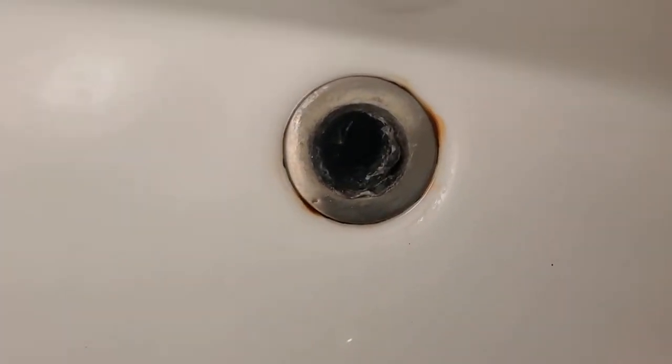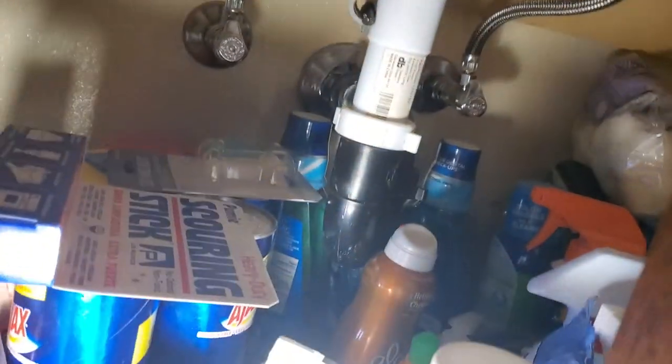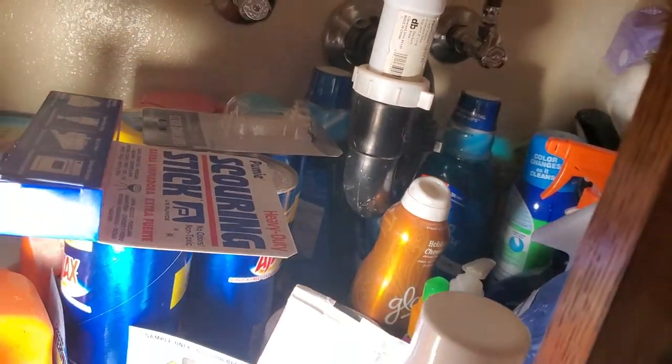Unfortunately, we are not done. There's a whole lot of gunk that's built up that we need to clean out, which the real way to address this is by taking off the assembly — this rest of this drain right down here. However, I will save that for the next video, and in the meantime, see what we can do to clean this up.